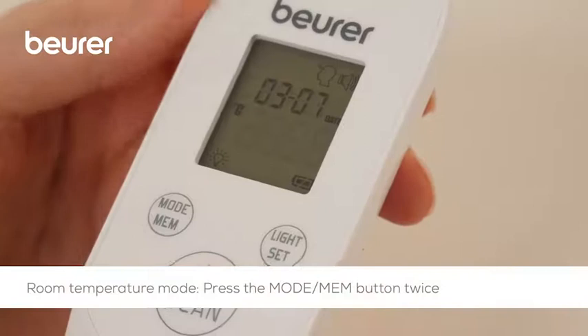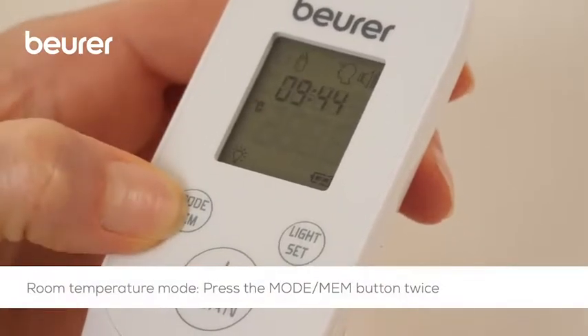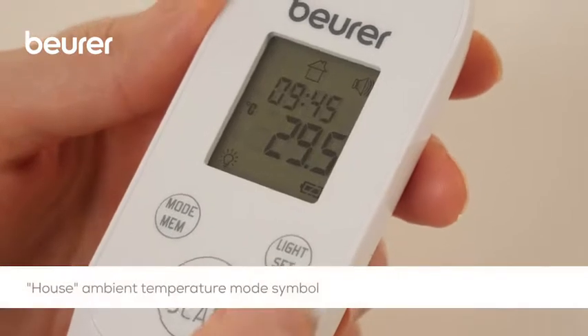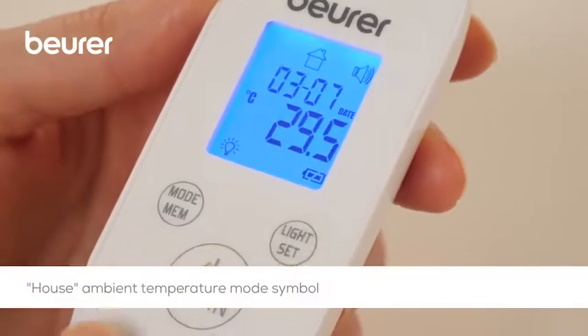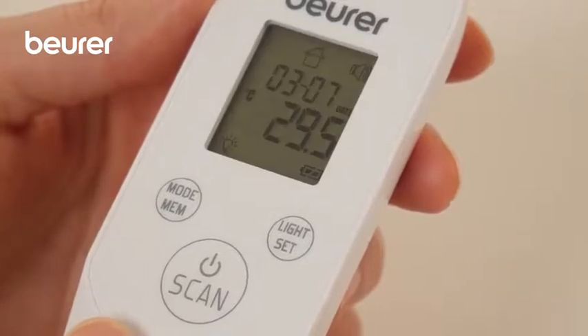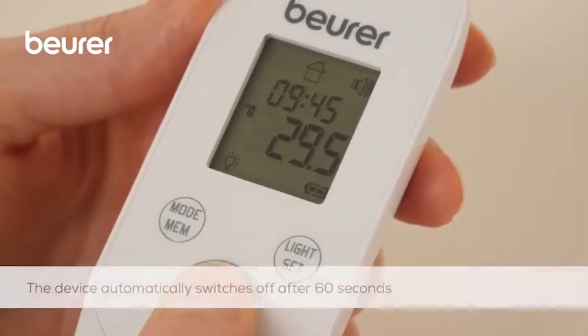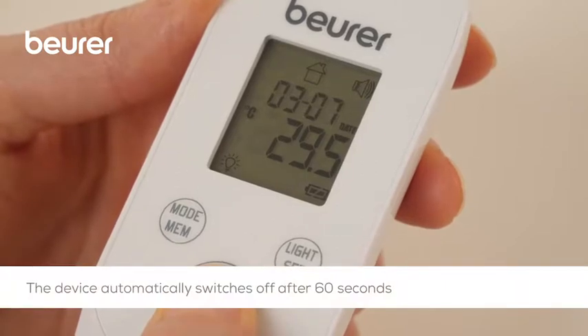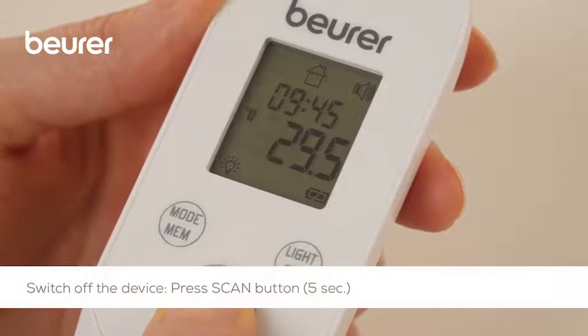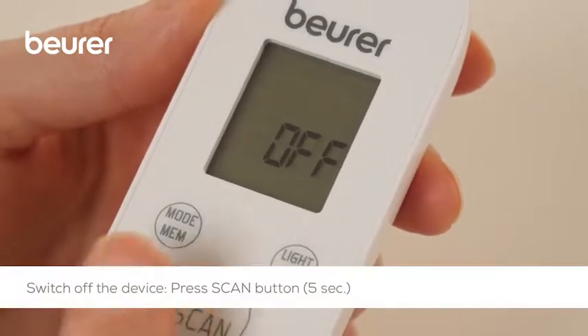To measure the room temperature, briefly press the mode MEM button twice while the thermometer is on. The house symbol and the room temperature are immediately displayed. The device automatically switches off after approximately 60 seconds, or you can press the scan button for 5 seconds to switch it off.